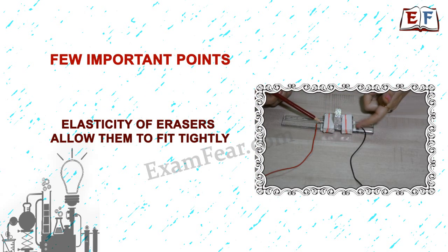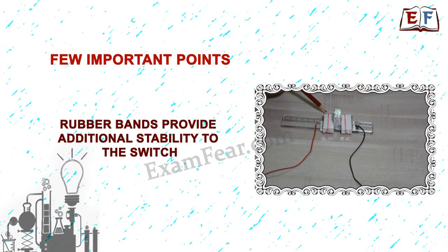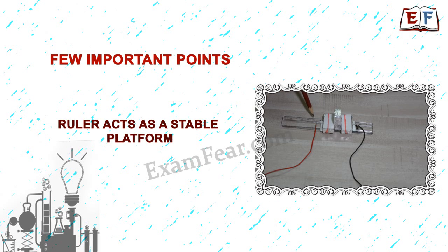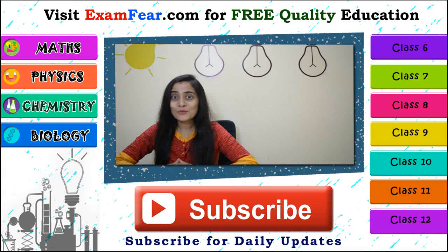A few important points about this experiment: erasers are used due to their elasticity, which allows them to fit tightly. Aluminum, being a good conductor, is used to wrap the erasers. Rubber bands provide additional stability to the switch. The ruler acts as a stable platform. Please make sure the bulb and battery are in working condition before testing the circuit.